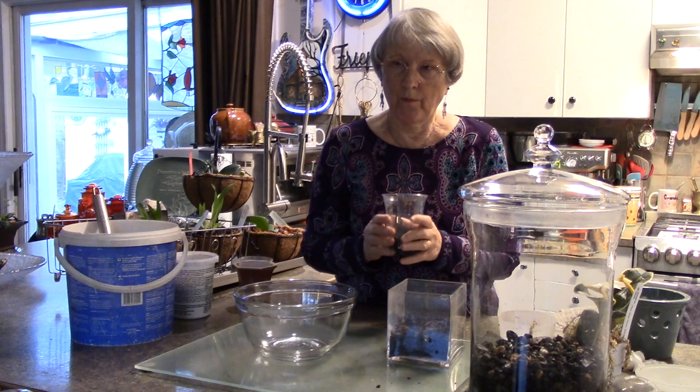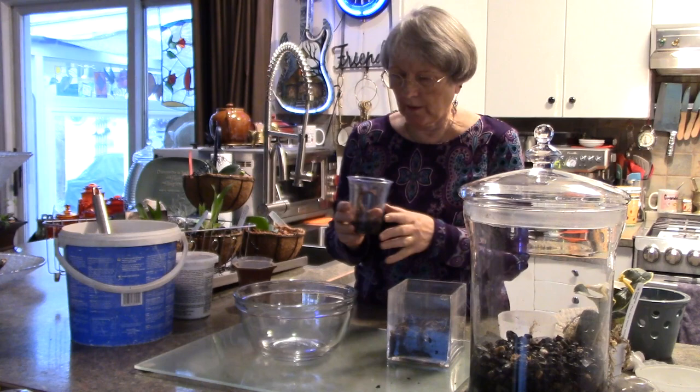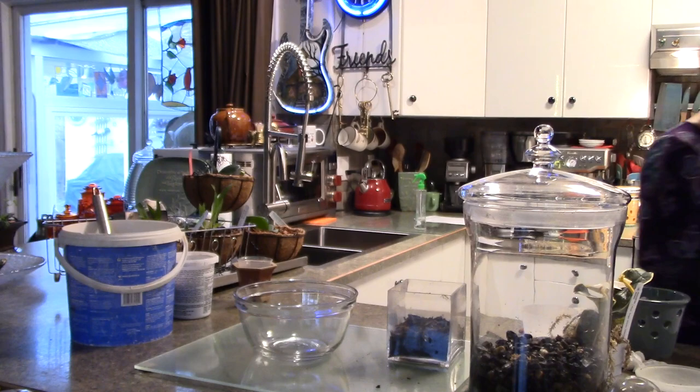I remember when I had my terrarium I had wanted a jewel orchid back then. I sort of knew what to do with them - they're more terrestrial and prefer more of a soil mix, like African violets or most houseplants, rather than bark.